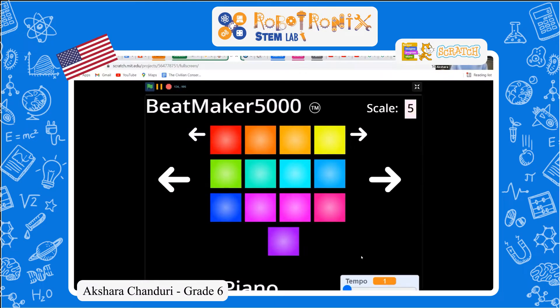This is how my project works. You can change the tempo, so you get something different. And you can change the instruments and the scale.